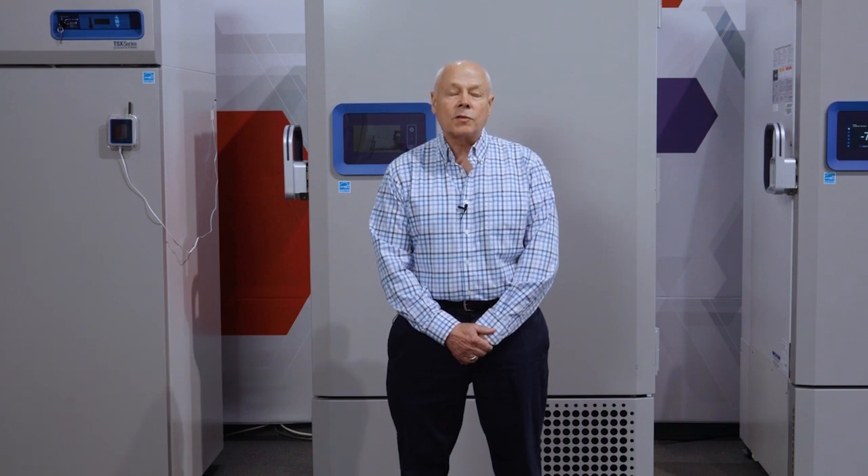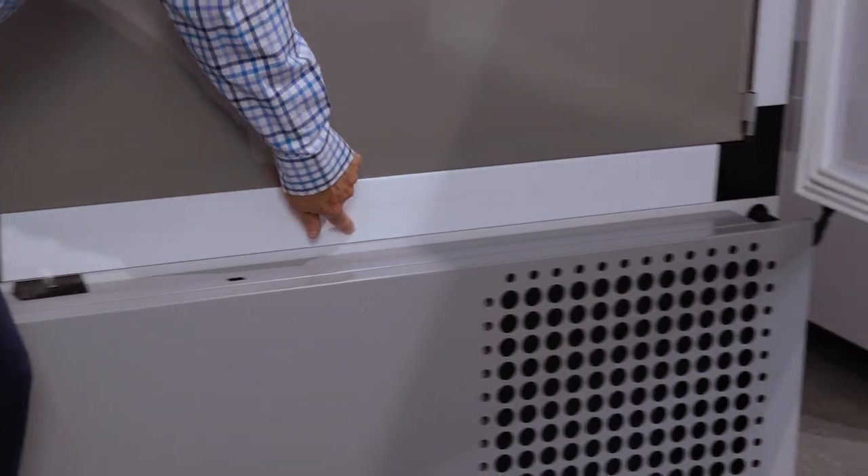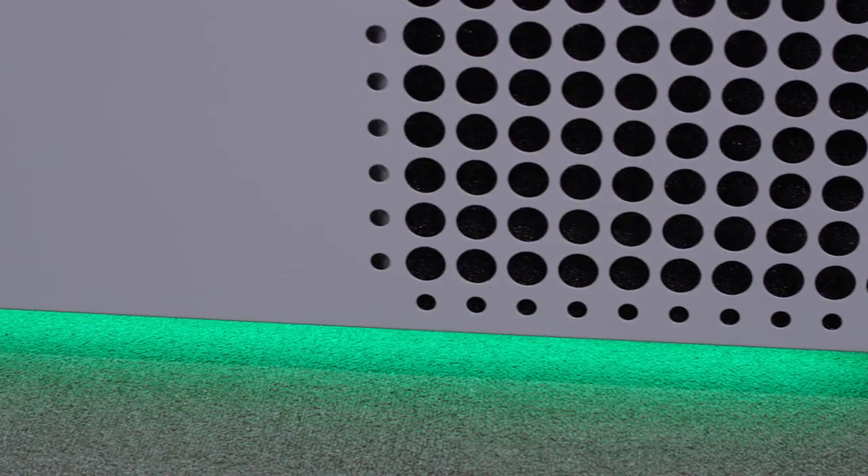Hi, my name is Gordon Shields. I'm commercial marketing manager for ultra low temperature freezers for Thermo Fisher Scientific. Today I'm really excited to introduce some new improvements that we've made to our TSX line. These improvements are based on customer feedback and there are three significant improvements that we're going to demonstrate.